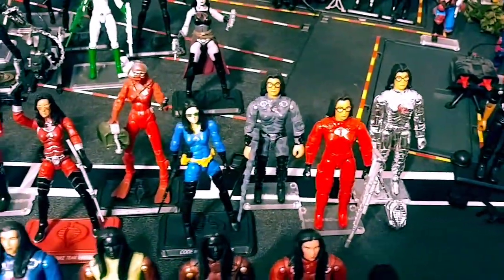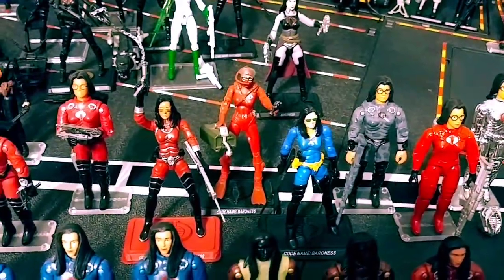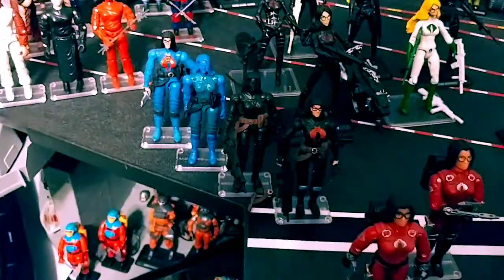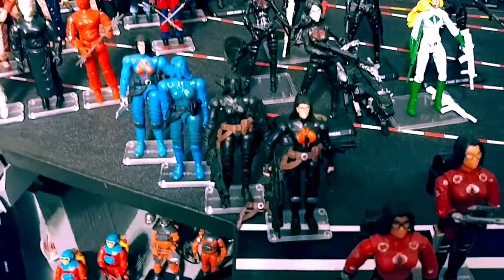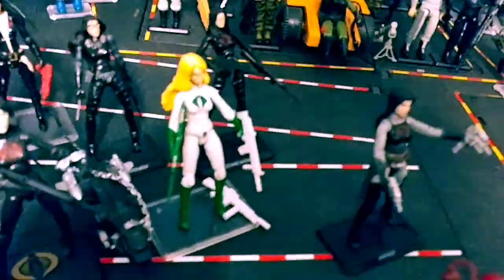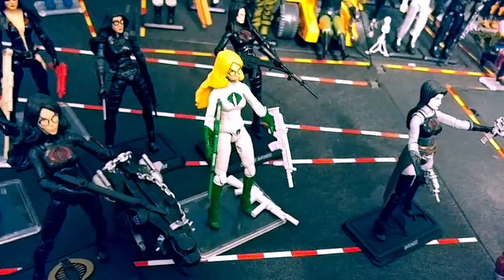Some customs cruising along — we got the movie, the scuba, some Crimsons. Over here we got the black and blue Baronesses with each of their protos.